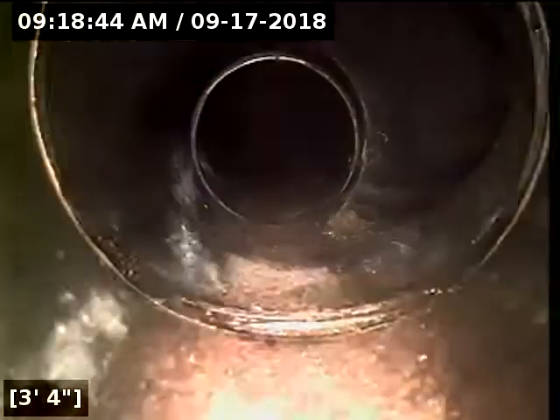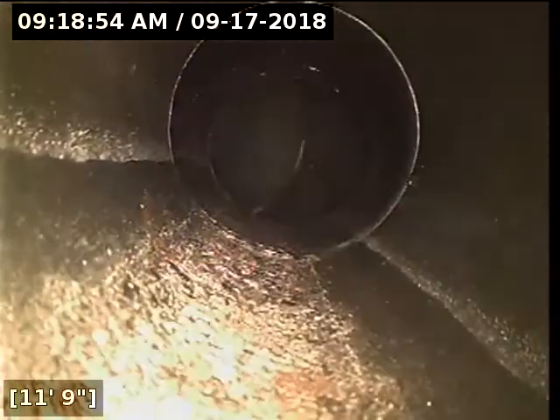Here we are in the far left-hand back corner of the house in this back bathroom group. I'm going to push all the way across the house to see that this whole line looks good all the way to where it ties into the line that goes out of the house again. All these lines are plastic, which is great.